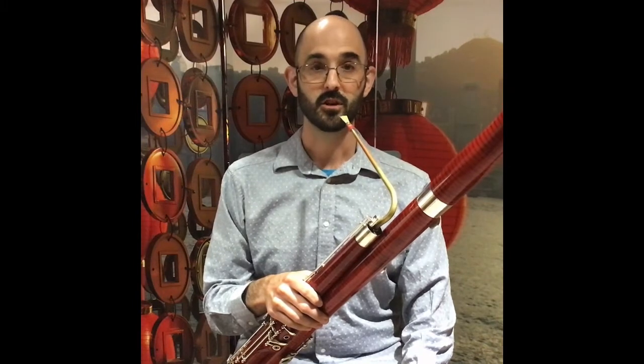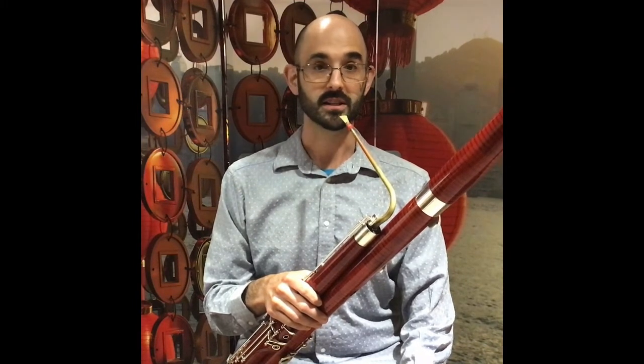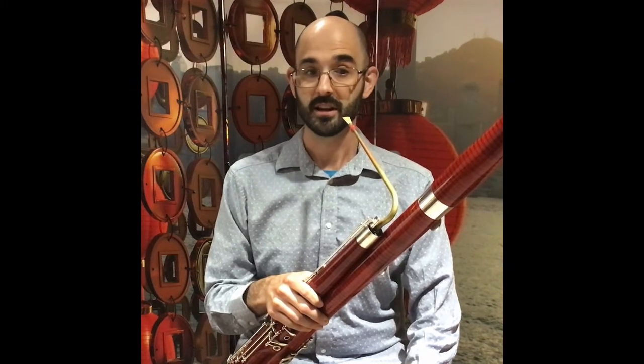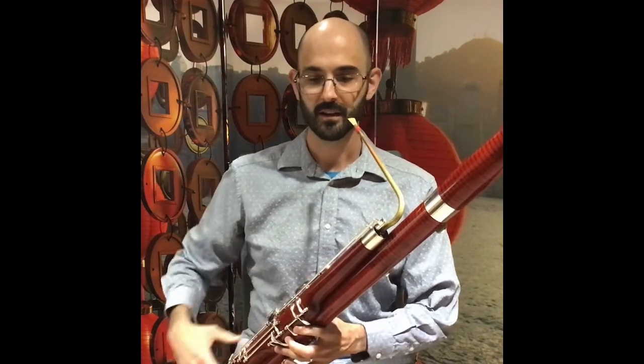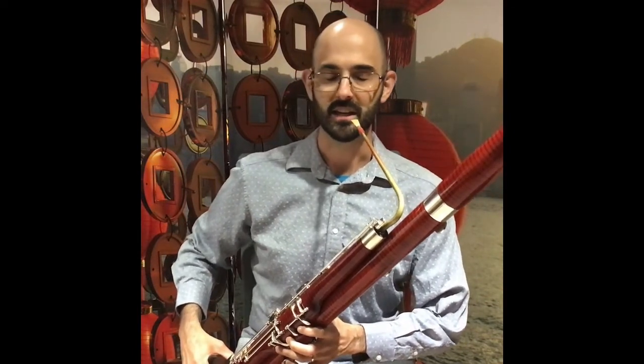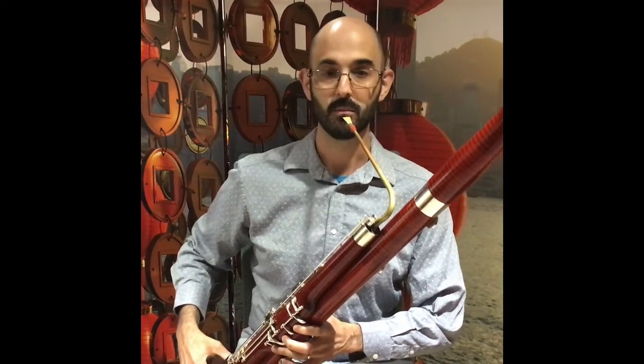For more advanced players, you may want to warm up on more intricate scale patterns. For example, you might play scales using different articulation or rhythm patterns. Like this — I'm going to play an F major scale, and I'm going to focus on making this in a tongue-to-slur pattern.